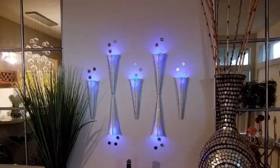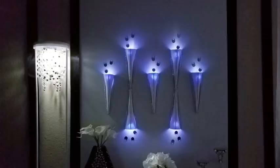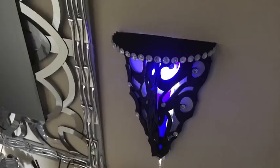Hey guys, I want to show you how I made this lovely lighted wall decor that can be used to light up a hallway space or a large empty wall — and it's renter friendly too. I also want to show you how I made this lighted decorative wall shelf.